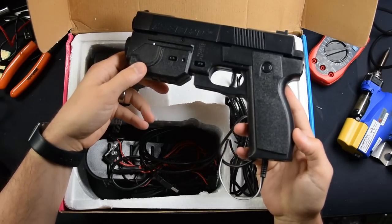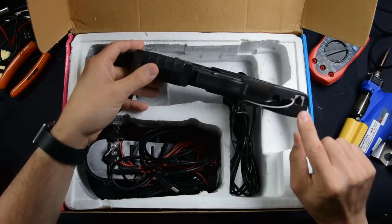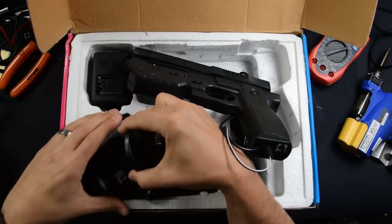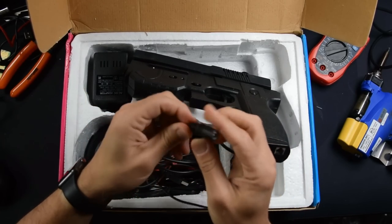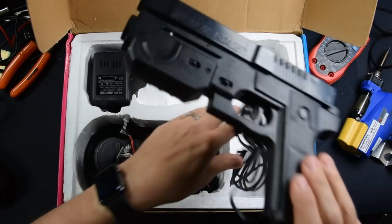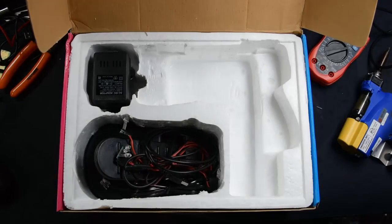Inside we have the gun. This gun has a solenoid in it, so you do have force feedback. At the bottom of the gun you've got two connections: you've got this phone-looking connection, which is for the provided pedal so you can play games like Time Crisis, and then you've got this connection which goes to your power supply, which powers the force feedback. And then of course you have a USB cord that goes to your actual PC.